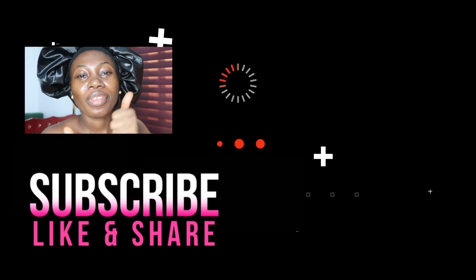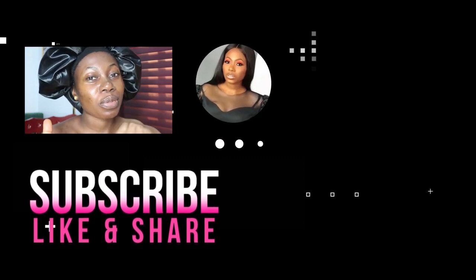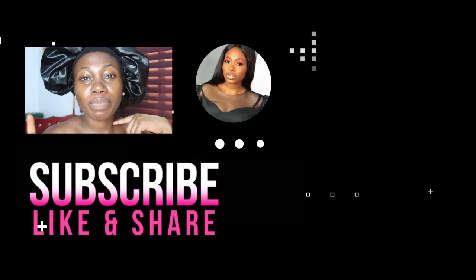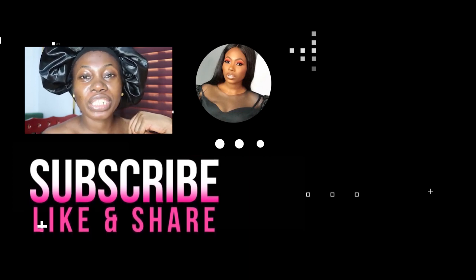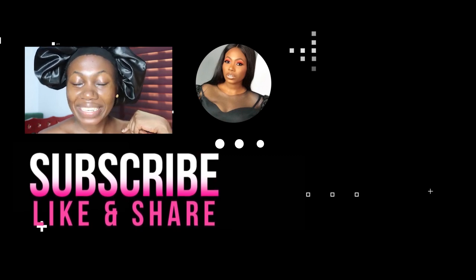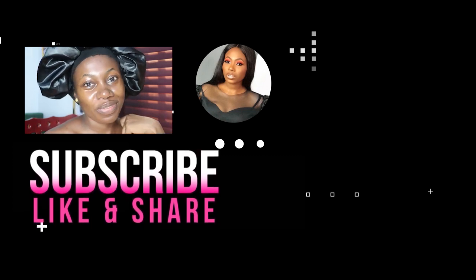I hope you enjoyed this video today. If you did, please give this video a thumbs up and let me know. Don't forget to subscribe to my channel — just click the red subscribe button and the notification bell so you know when I drop brand new videos. I would love to see you come back again and again. Stay beautiful because you're beautiful. Bye!